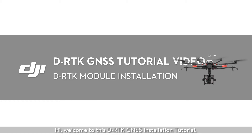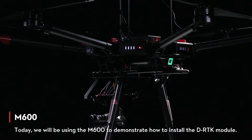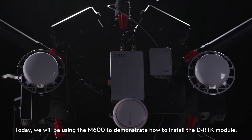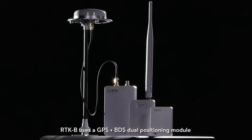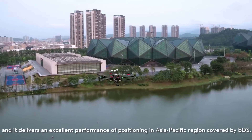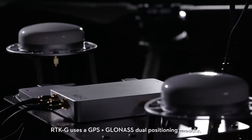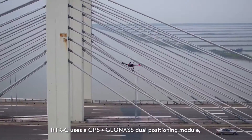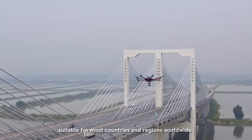Welcome to this D-RTK GNSS installation tutorial. Today we will be using the M600 to demonstrate how to install the D-RTK module. RTK-B uses a GPS plus BDS dual positioning module and delivers excellent positioning performance in the Asia-Pacific region covered by BDS. RTK-G uses a GPS plus GLONASS dual positioning module suitable for most countries and regions worldwide.